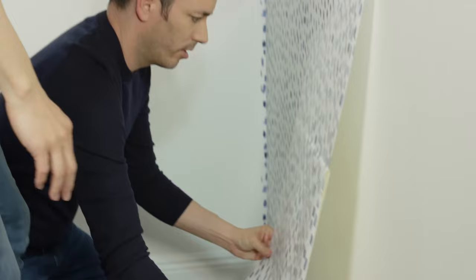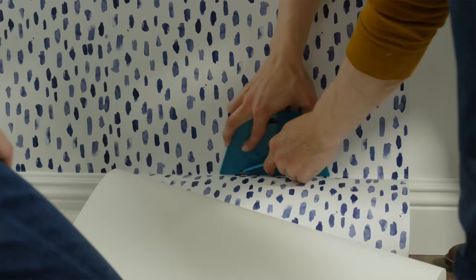Next, continue installing the paper down the wall, smoothing out any air bubbles as you go and trimming off the excess paper at the top and bottom. Then keep going piece by piece.